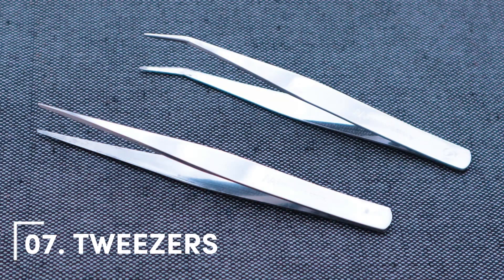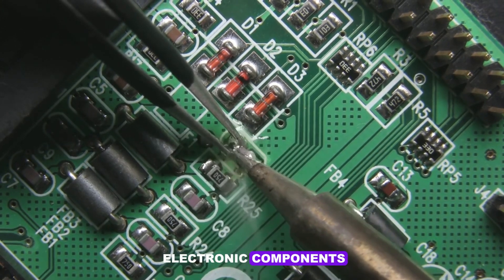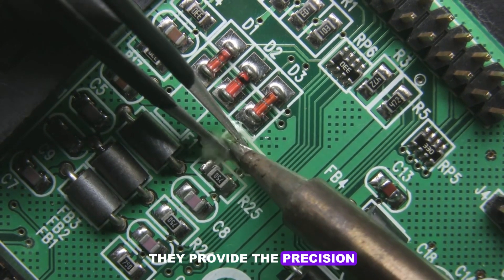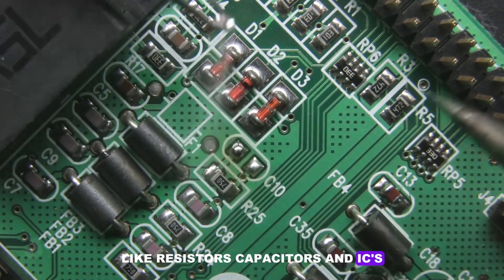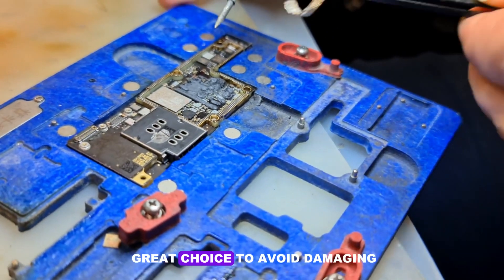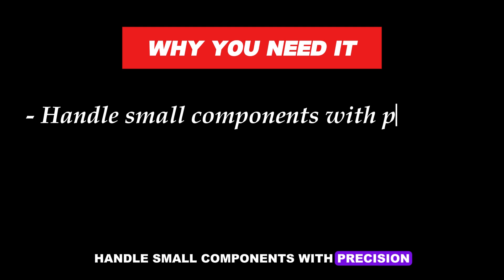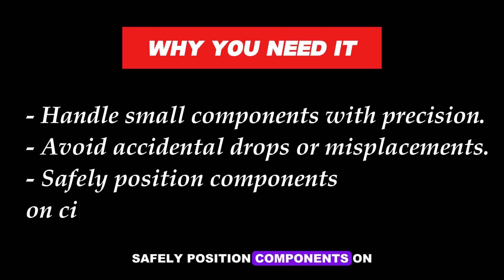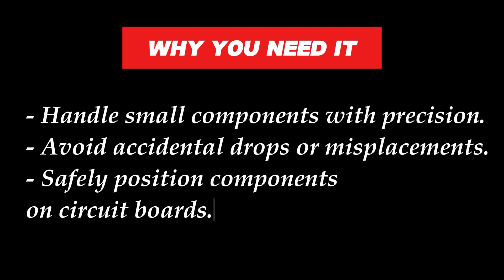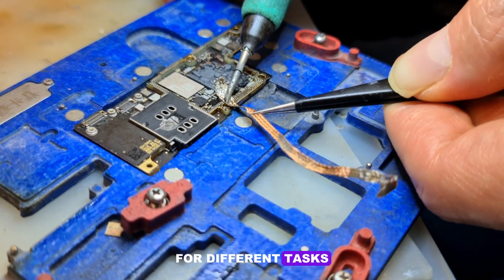Number 7: Tweezers. Tweezers are indispensable when working with tiny electronic components. They provide the precision needed to handle small parts like resistors, capacitors, and ICs. Antistatic tweezers are a great choice to avoid damaging sensitive components. Why you need it: Handle small components with precision, avoid accidental drops or misplacements, and safely position components on circuit boards. Keep a variety of tweezers, including curved and flat-tip styles, for different tasks.